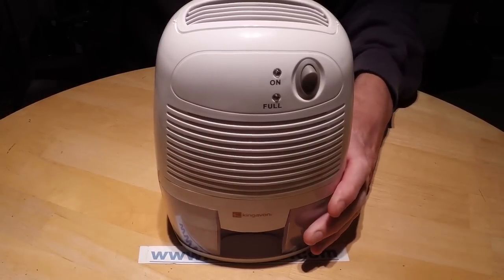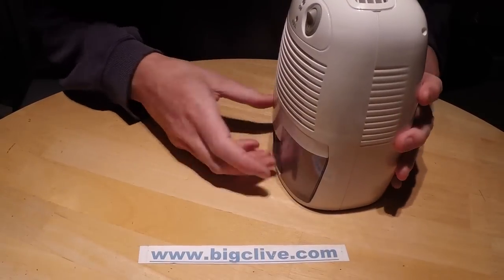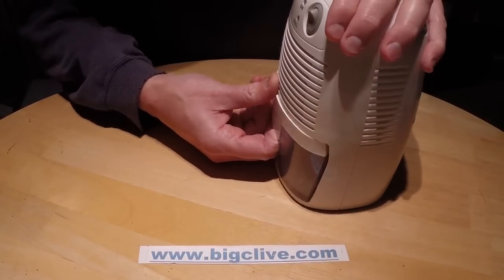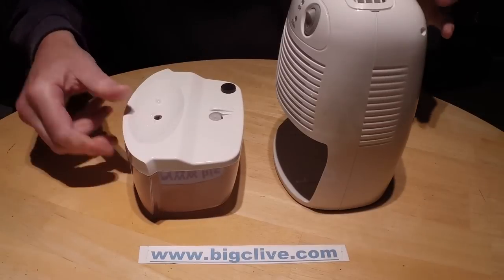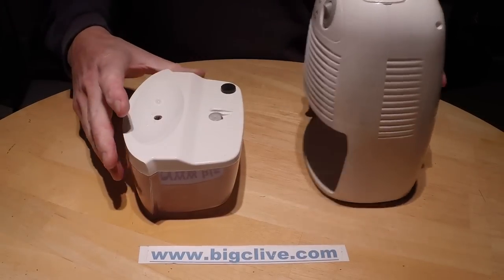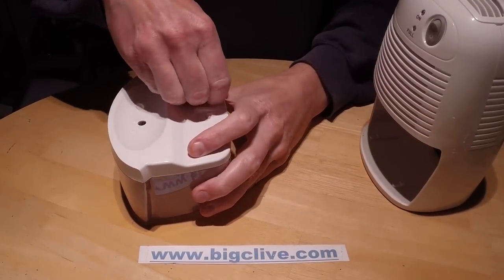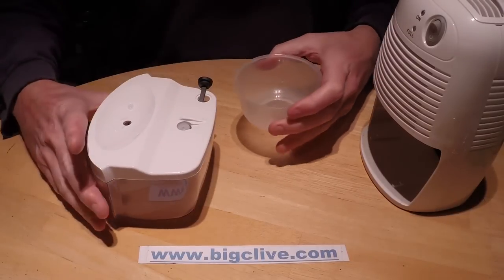It operates at 12 volts at about 3 amps. It's been running since it arrived - maybe from midday - and it's now 10, so it's been running for about 10 hours. Let's see how much water it's taken out, while the other dehumidifiers in the house have all been busy pulling lots out.